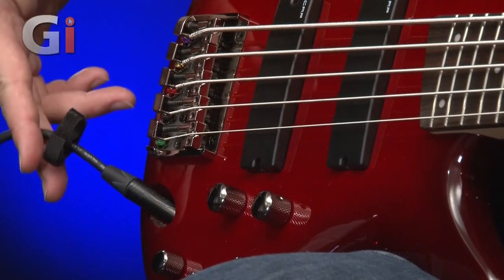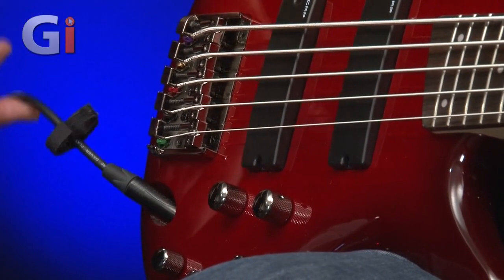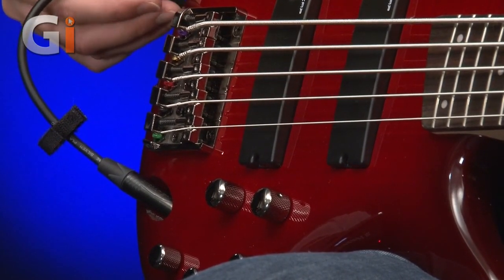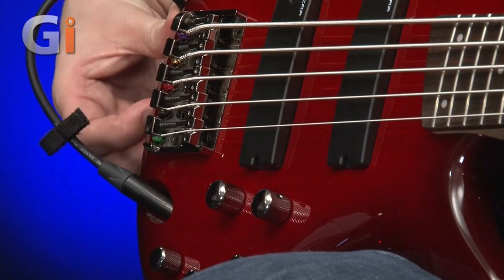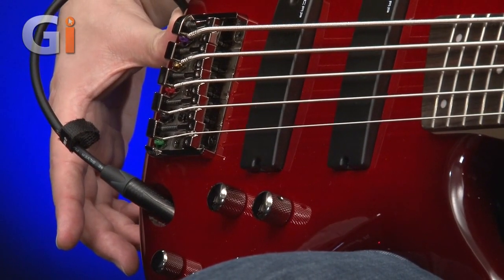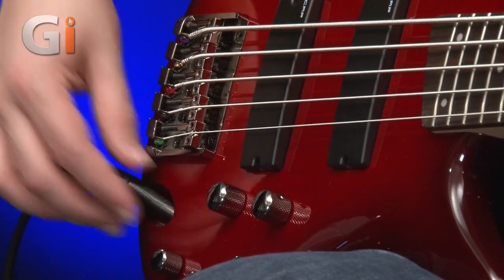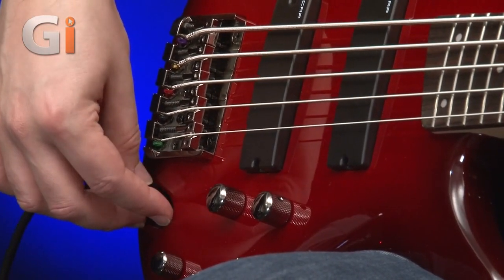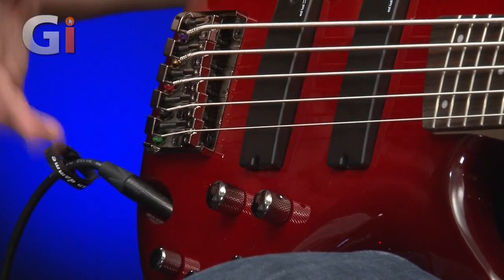Moving around from the bridge, we've got the jack socket. I like this a lot. There's something very cool about the angled socket here, because if you've got a strap connected to your bass, your lead can go around like this, round underneath the strap, and the strap locks it in place — nothing hanging or getting in the way. You can't stand on the lead and yank it out. So this is fantastic. I'm really pleased to see this available on the lower-budget Ibanez basses, as well as the premium and prestige models.